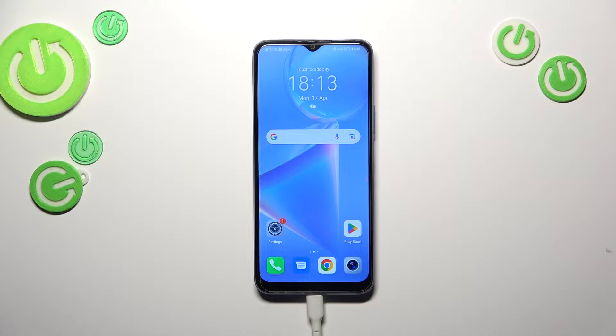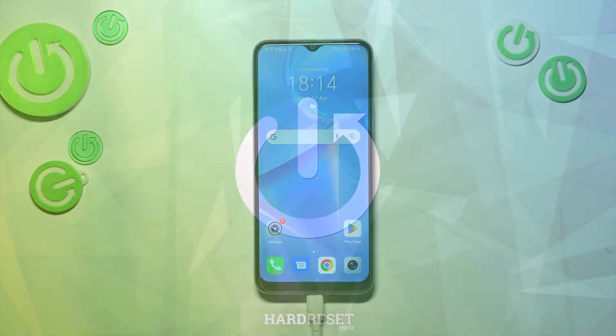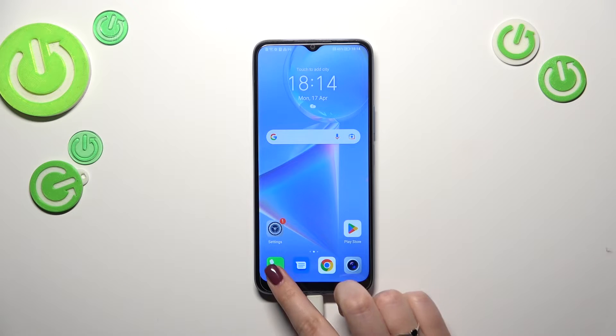Hi everyone, in front of me I've got the Honor X6, and let me share with you how to check the IMEI numbers of this device. We've got a quicker, shorter way and a longer but reliable one. The first is by using a secret code, and the second is by using the Settings.